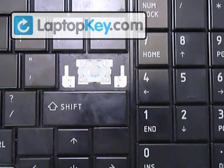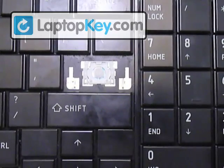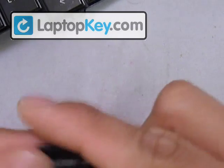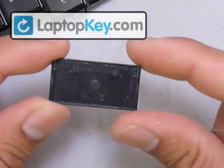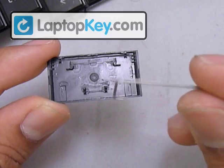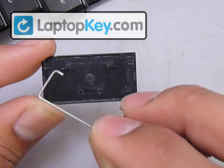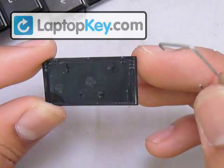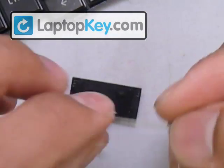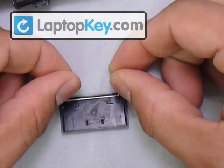Now let's do the Enter key, which is a large key. It's the same procedure for the hinges, only on a slightly bigger scale. The main difference is the keycap itself. Flipping it over, it has some fittings in the back — two at the bottom for the hinges, and two large ones on the sides also for the hinges. The two fittings at the very top of the keycap are for the metal wire. Put the wire right in between those fittings and click down on it.